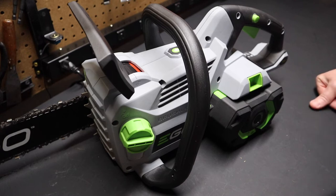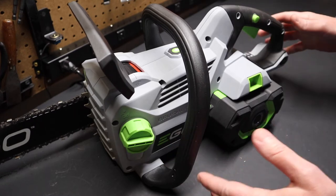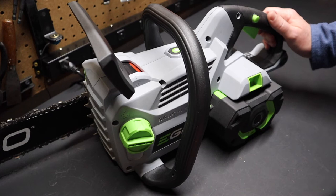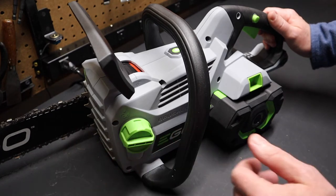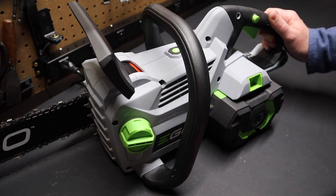The noise level — it's one of the louder outdoor power equipment tools from Ego. It's the sound of the chain in the bar, but of course not nearly as loud as a two-stroke engine in a typical gas-powered chainsaw.